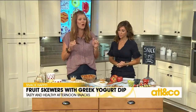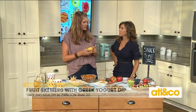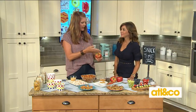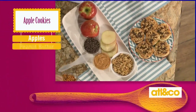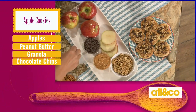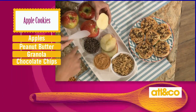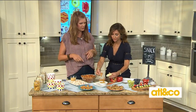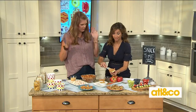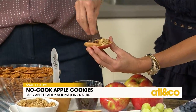Next we're gonna make these no-bake little apple cookies. I like to use honey crisp apples, but whatever apples you have on hand is fine. Instead of cutting them lengthwise the way you normally would, you cut them off the sides. You're gonna have apple slices, granola, peanut butter, and mini chocolate chips — that's all you need. Take an apple slice — see how it makes a little cookie shape — smear it with peanut butter. This is organic peanut butter, but you can use almond butter or even sunflower butter if you have peanut allergies.